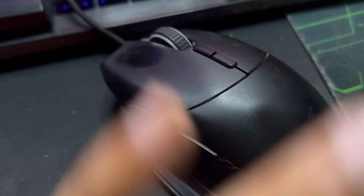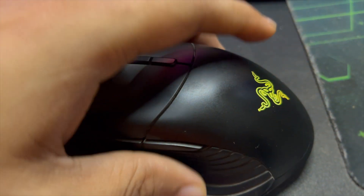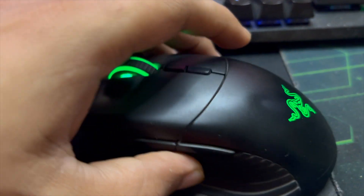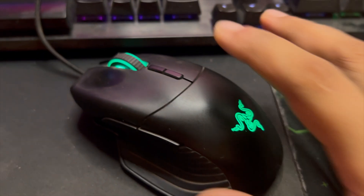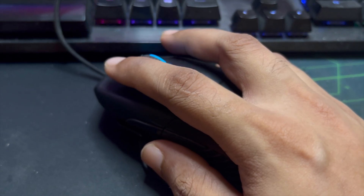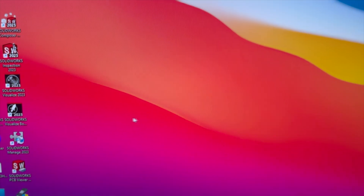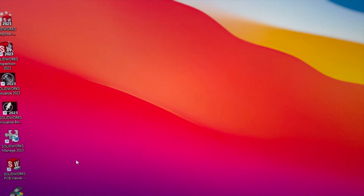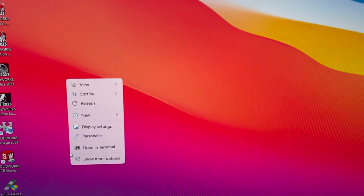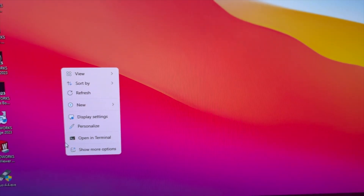Now this is fixed. I have connected everything and installed the pads. If I click anywhere it just works. Look at the screen — I'm clicking very lightly and it's working. Before, I had to push hard.